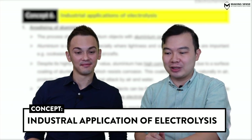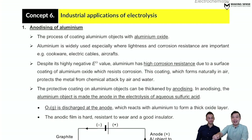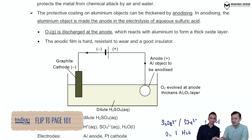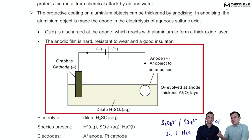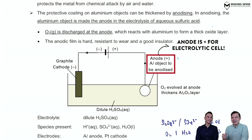So if I take a look at the last concept, which is on industrial application of electrolysis, the first application we're going to look at is anodizing of aluminium. The setup is at the bottom over here. Now, as the name suggests, anodizing of aluminium — Mr. William, where do you think I should put this aluminium? Anodizing obviously tells us we have to put it at the anode.